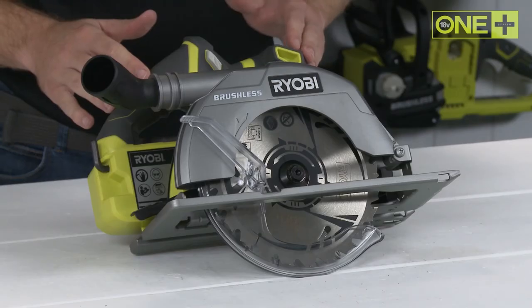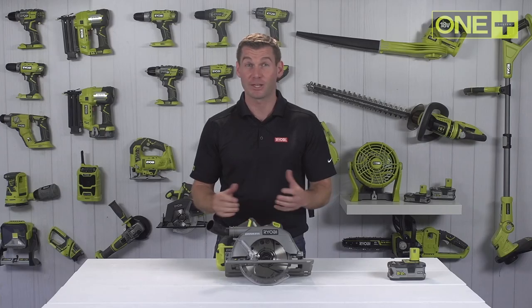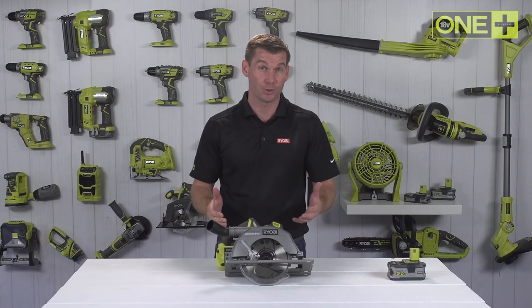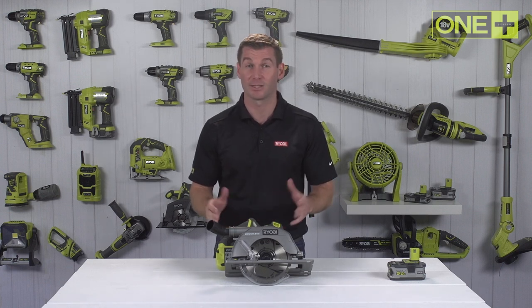This Ryobi One Plus brushless circular saw is ideal for making long straight cuts, trimming sheet wood to size, cutting kitchen work tops, laying flooring or making quick and accurate cross cuts in timber.